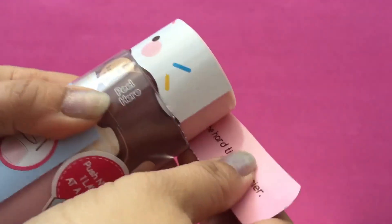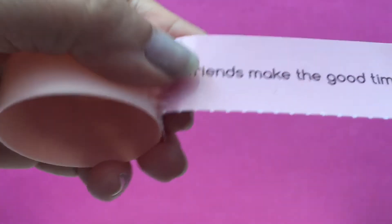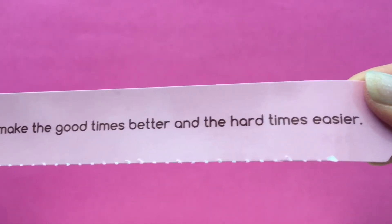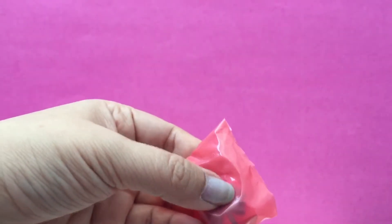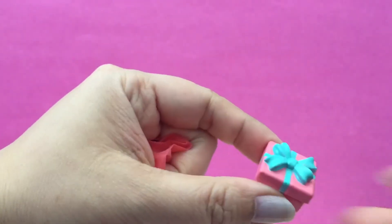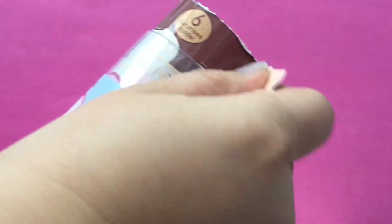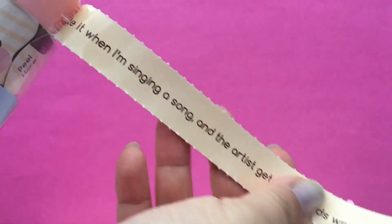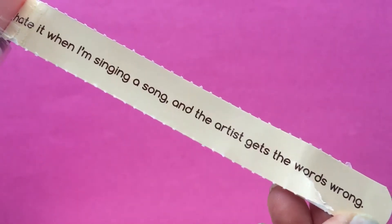And it says peel here. It looks like there's a message too. It says best friends make the good times better and the hard times easier. Here's the second surprise — oh, it's a tiny little present. Tiny, tiny, tiny. So let's open up the third surprise. It says I hate it when I'm singing a song and the artist gets the words wrong. Here's the third surprise.